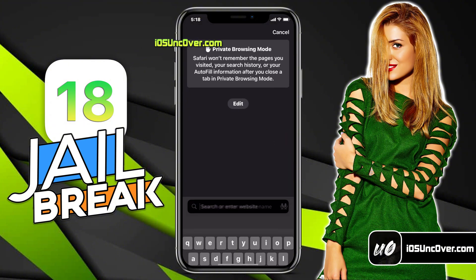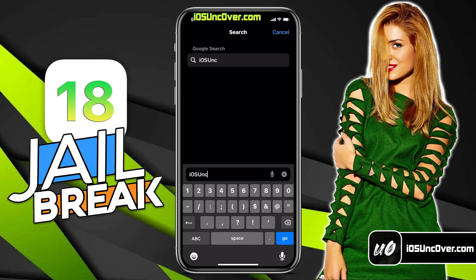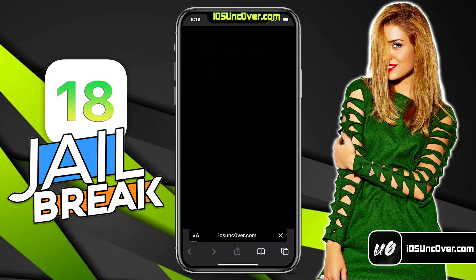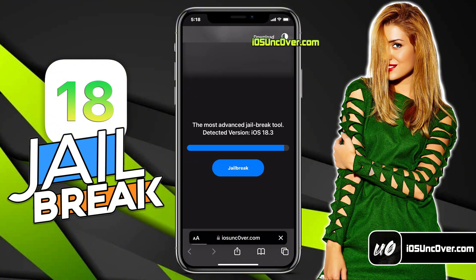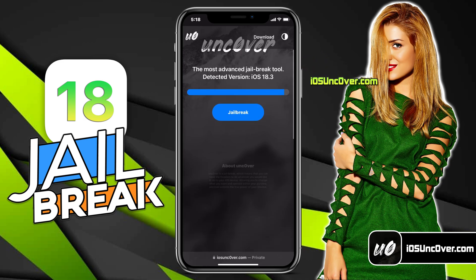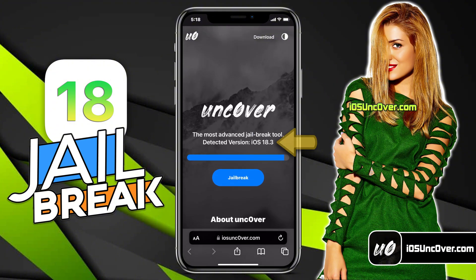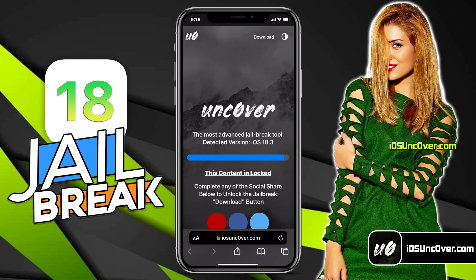Open up Safari browser and visit this link, iosuncover.com. Please be sure that the letter O in uncover is a zero, so it's iosunc0ver.com. I will add the website link in the first comment and over this video screen for you. This is how the new uncover web jailbreak tool looks like — it has automatically detected the iOS version of my iPhone. Go ahead and click on the start button.